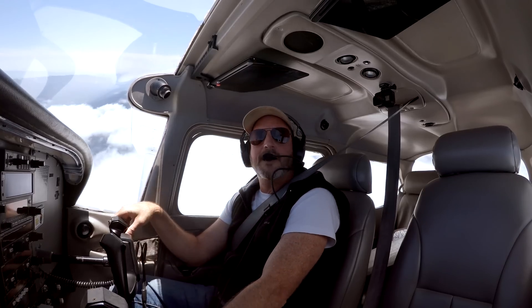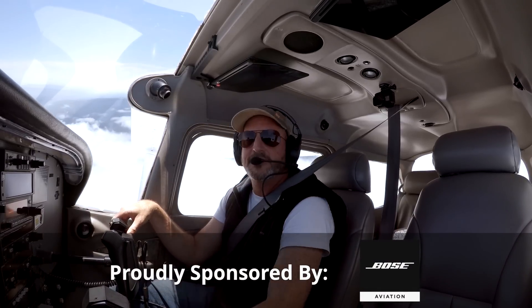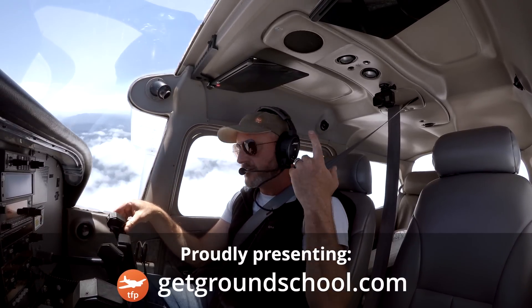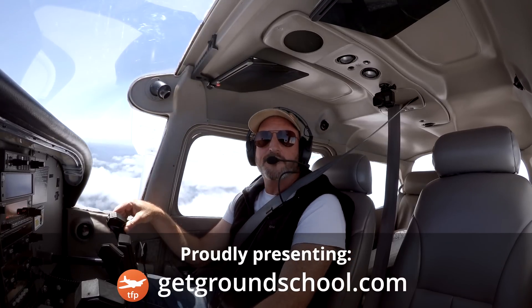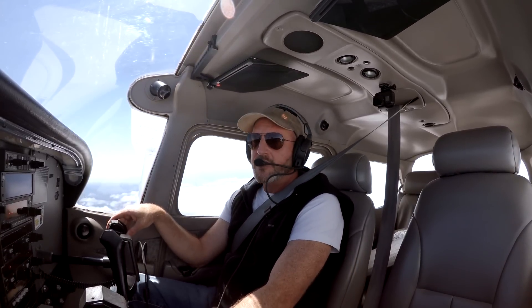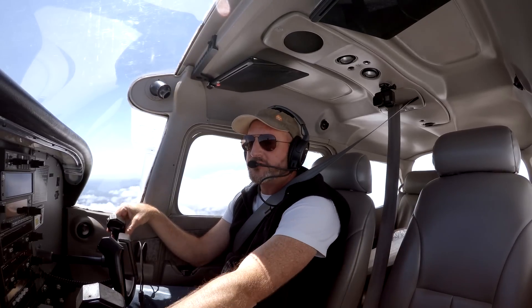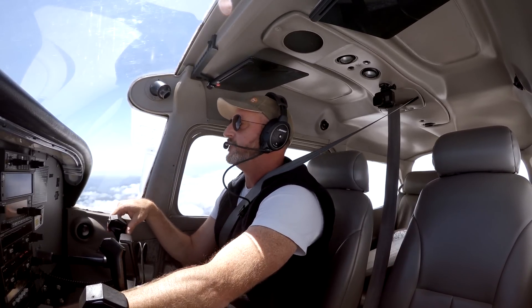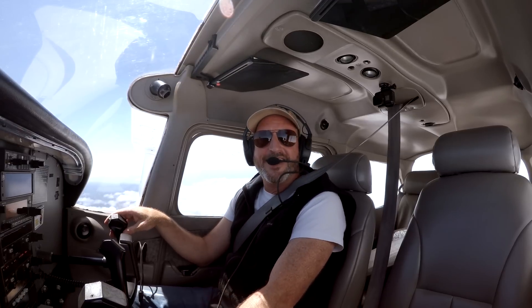Hello everybody, I'm Jason Miller from learnthefinerpoints.com. Welcome back to the show. I'm up here flying solo. Normally, I have you guys as a little friend on my shoulder while I'm giving real flight lessons to real students. But today I'm just talking to you, which is pretty unusual. The San Carlos Flight Center is not doing dual instruction yet, so lucky us — we get to hang out here together.